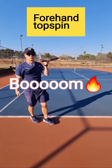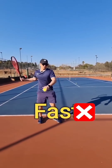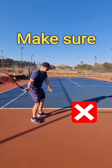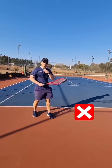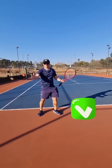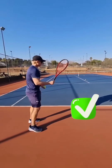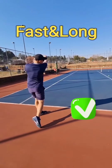When you swing fast to get more power and spin, make sure your swing is not short. If it's short, you're losing out. Remember: swing fast, but have enough space — there needs to be distance to generate power and spin. So fast, but long as well.